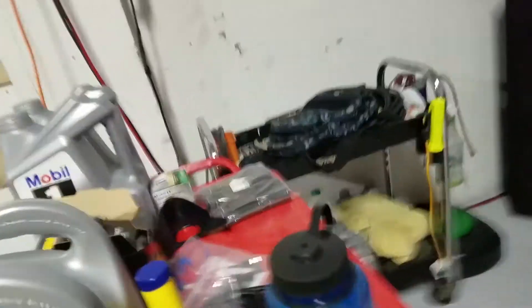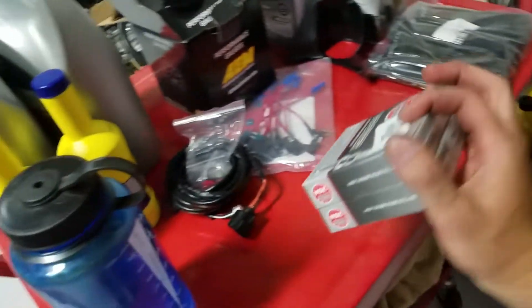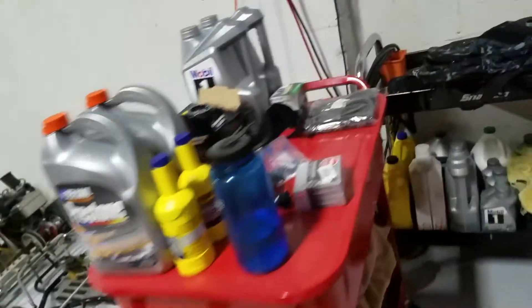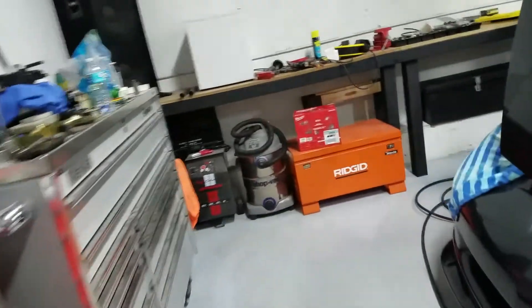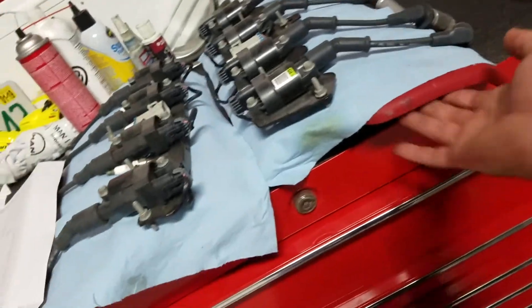Next we are going to put the new plugs in. I got the TR6s, which are one step colder. I'll put a little clean motor oil on the threads, put those in, torque them down. And then we will move on to the coil packs and then the covers.